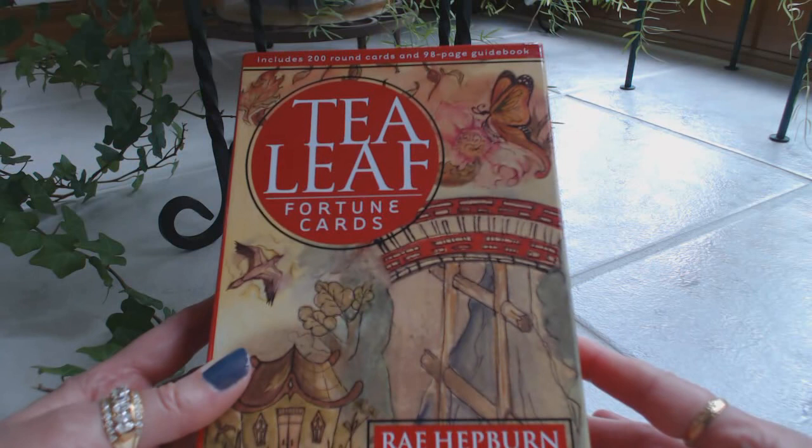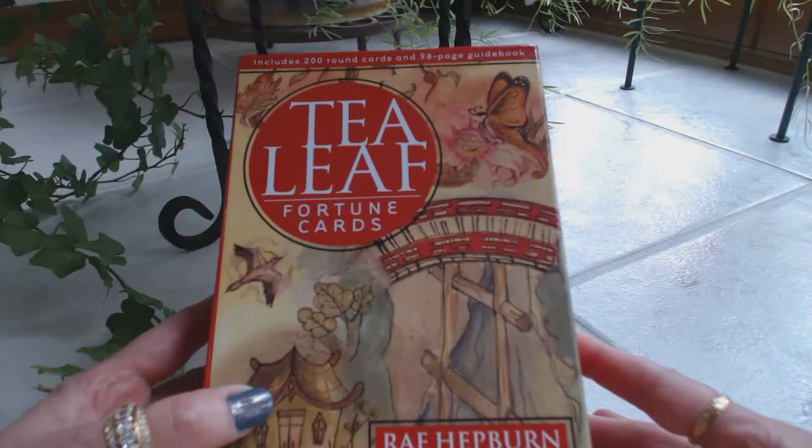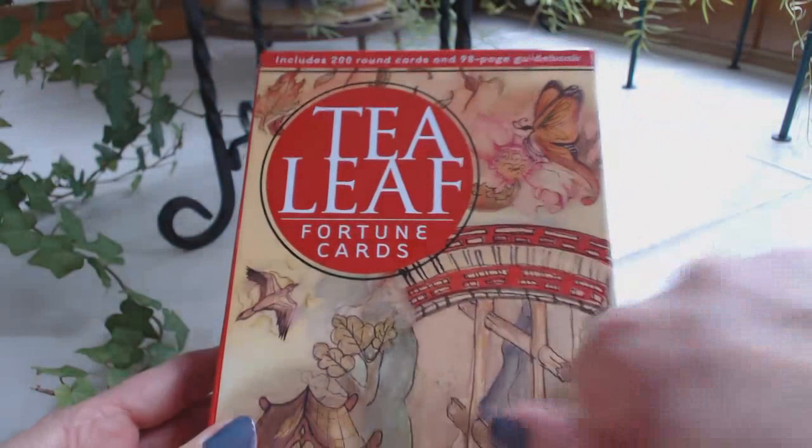When I saw these I instantly fell in love with them. I just saw these the day before yesterday, ordered them, and here they are — so I'll be unboxing these for the first time as I'm doing the video.